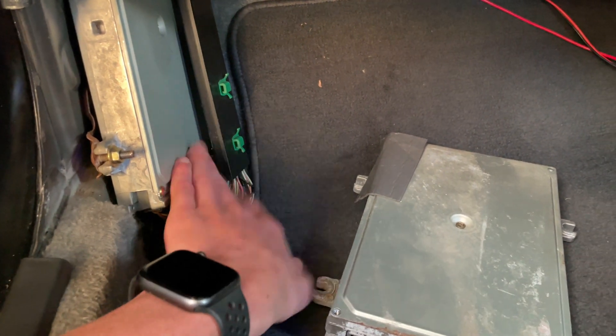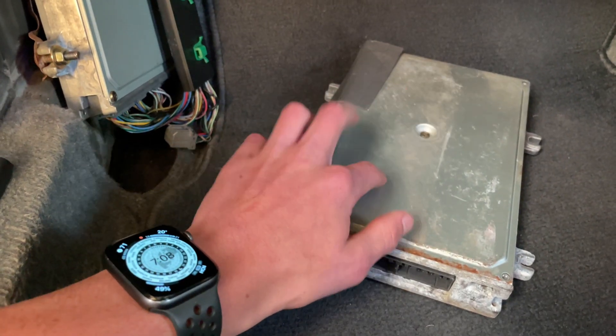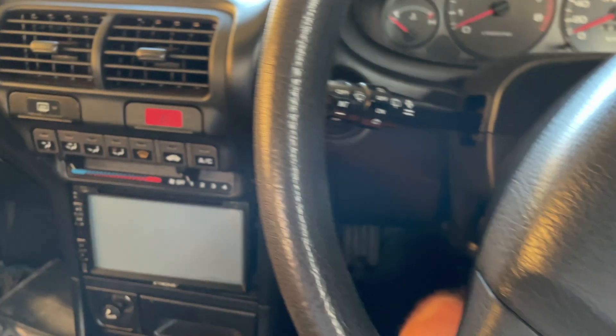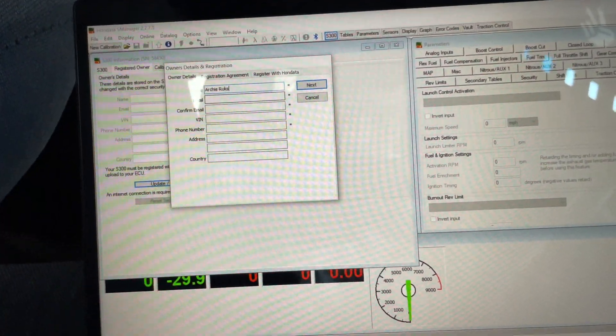I'm in the car with the automatic ECU still in there. Here's the Honda - I'm going to unplug this and plug this one in. If it all works there should be a green light that comes on telling me that everything's okay. Put the key in the ignition and turn it - there we go. The green light means everything's good to go and we can plug the laptop in and put a base map on it.